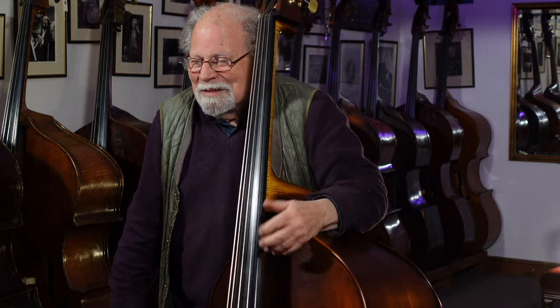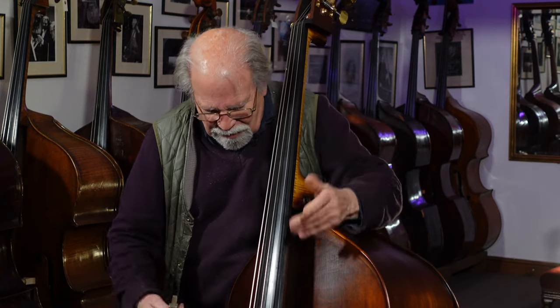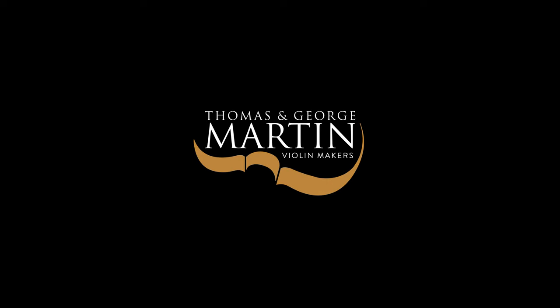This has never been played before. It's easy to play everywhere. There don't seem to be any bad notes. It speaks really well. Great, great bass. Thank you.